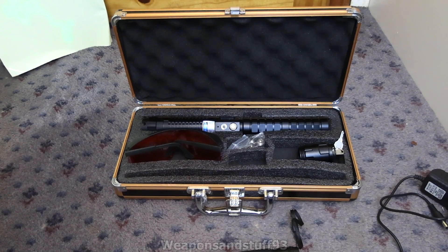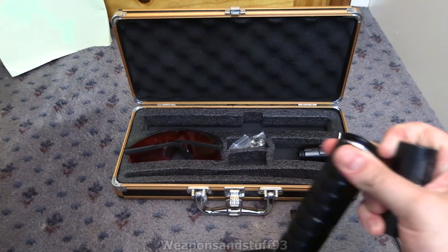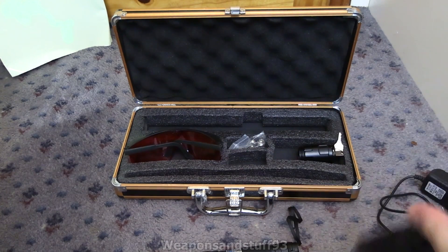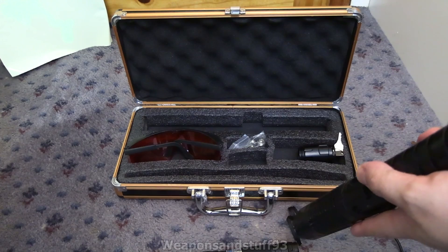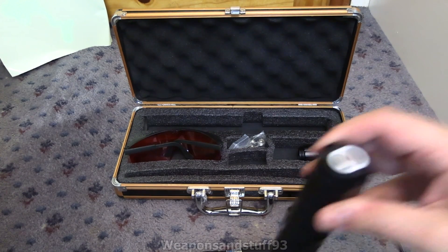An interesting thing to point out is the batteries it takes: two 26550 batteries. So how it works - you've got your big laser pen, you pop these in positive facing upwards, then you put your rear cap on.